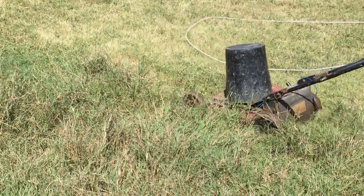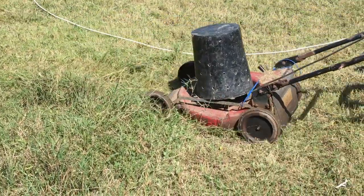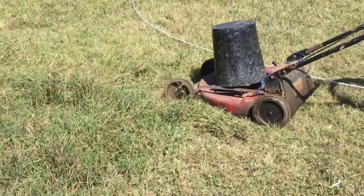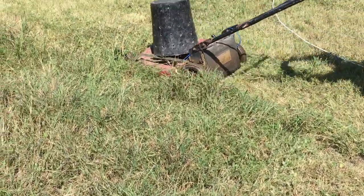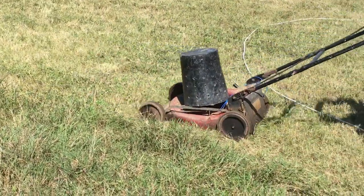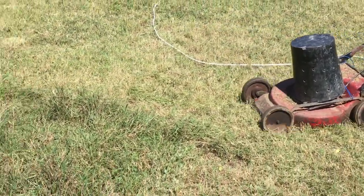This can be used in a household. It seems to be locally made and it is nice to have this trimmer in your backyard. As for the farm, I don't think it is going to be useful.